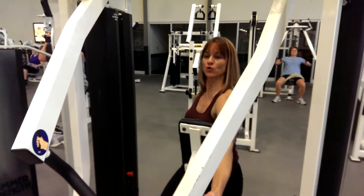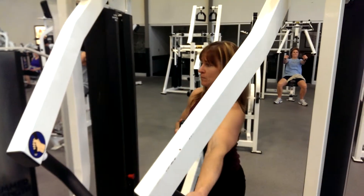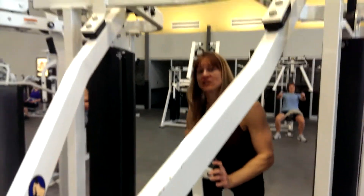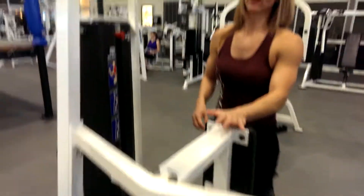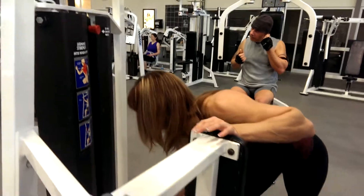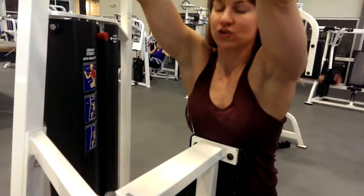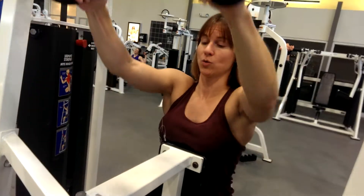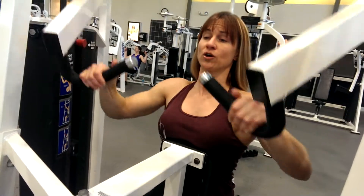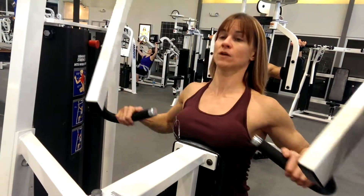And then last, I'll show you today — this is one of the high rows for Hammer Strength. This is great for anybody who has shoulder problems, which I've acquired. Because your arms aren't as wide as in the pull-downs.